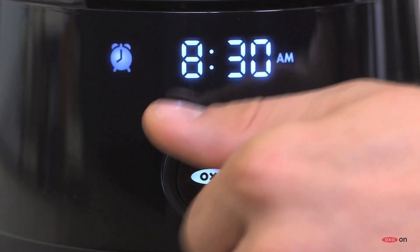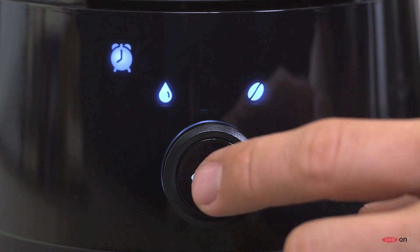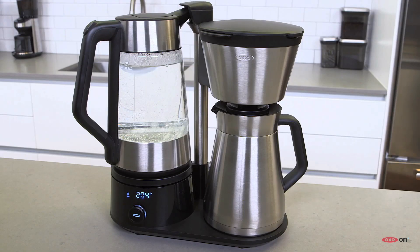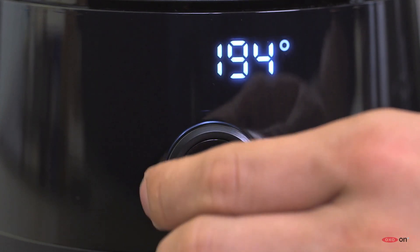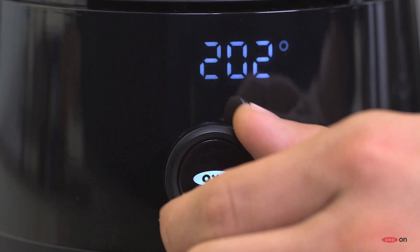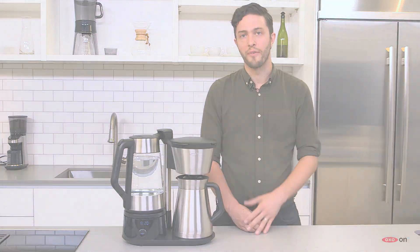There's also a programmable wake-up timer, so the machine will brew coffee or heat up water at whatever time you'd like. The removable hot water kettle is made of thermal shock-resistant BPA-free borosilicate glass, and you can adjust the temperature from 174 degrees to boiling — so you can have water that's perfect for black tea or green tea. The OXO On 12-cup brewing system is an exceptional coffee maker.